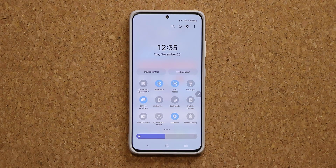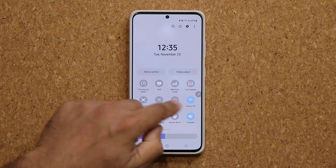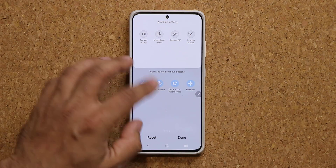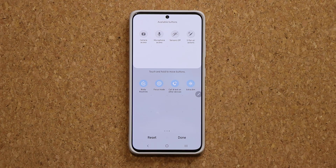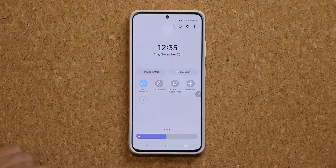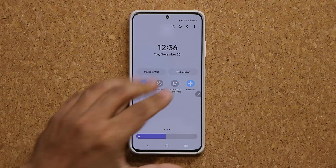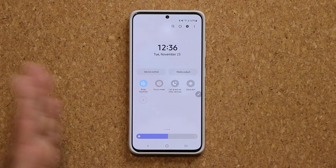Another thing I'm going to be using a lot is the new Extra Dim feature. It's going to be somewhere in the quick settings panel — if you don't see it, tap on edit buttons and you should see the Extra Dim feature. This feature is great especially if you use your phone at night time in bed with your lights off. Normally I lower the brightness to minimum, but even the minimum brightness is too bright in pitch black. When you tap Extra Dim it gives you even more dimming at night time, reducing eye strain. It works with every level of brightness but is most useful in pitch black night time.